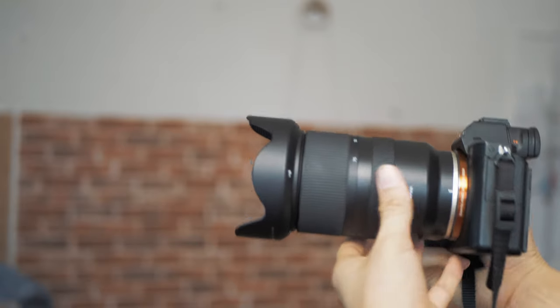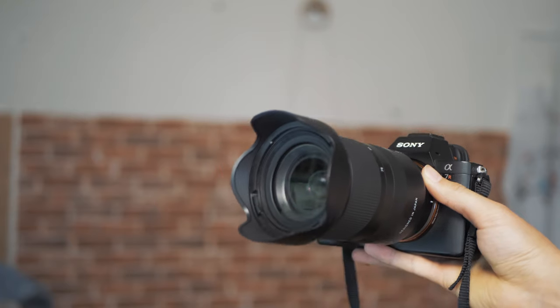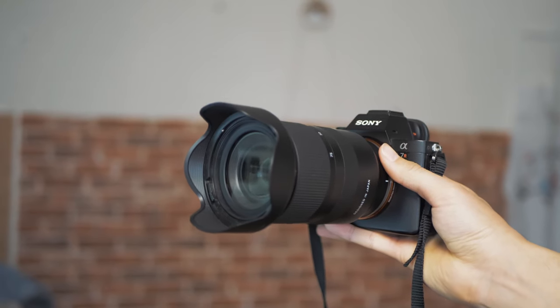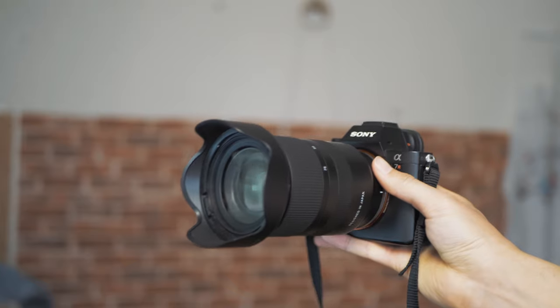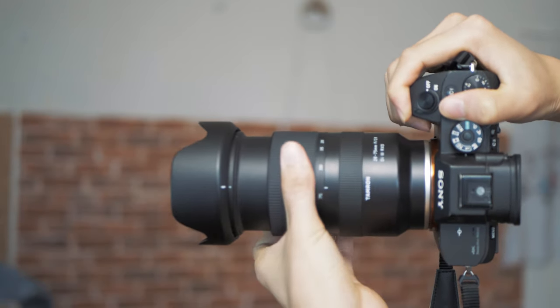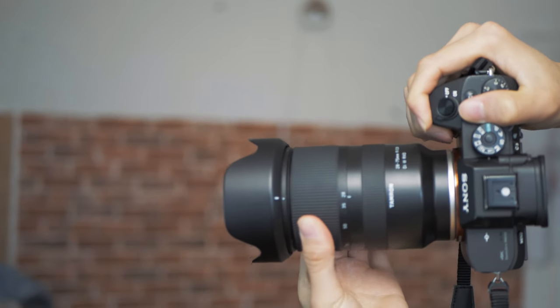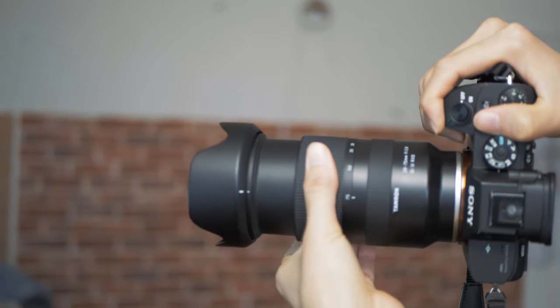Let's talk about the build quality. Although plastic-y, I actually like this design very much. It's very slick and smooth, kind of minimalist, without any buttons — a very modern style by Tamron. It does have weather sealing, which is extra nice. The zoom ring is very nice and smooth, made of rubber, which I like very much — very comfortable.